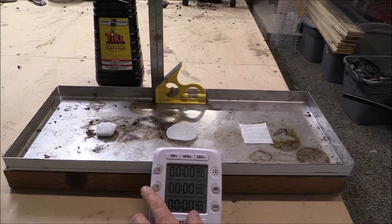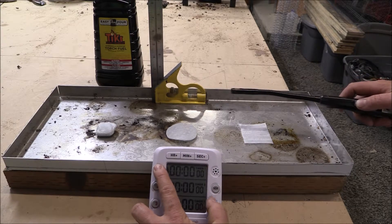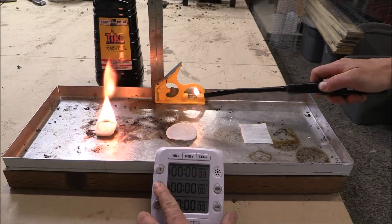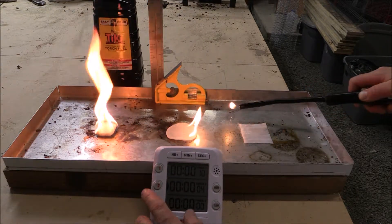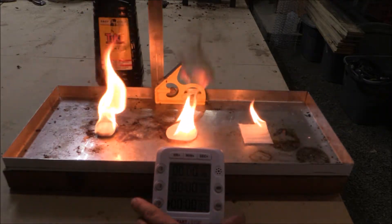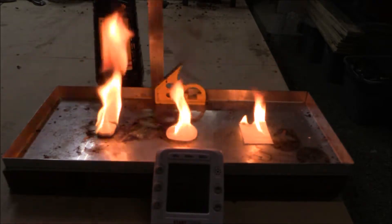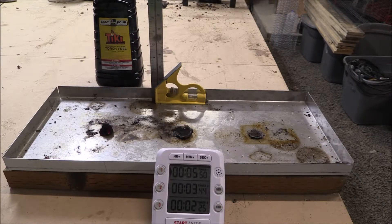We are going to be doing the Tiki torch fuel. Let's light it up. With Tiki torch fuel: the cotton ball was five minutes and fifty seconds, the cotton pad was three minutes and forty-four seconds, and the cotton square was two minutes and twenty-five seconds. On to the next experiment.